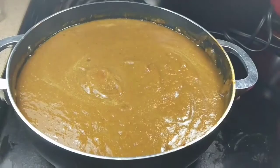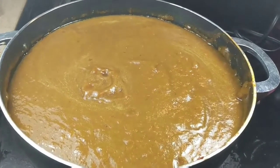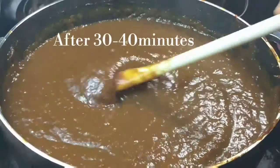When the tamarind paste gets heated, bubbles pop up and spill all over, which makes a mess in your kitchen. To avoid this spilling, continuously stir the tamarind paste.